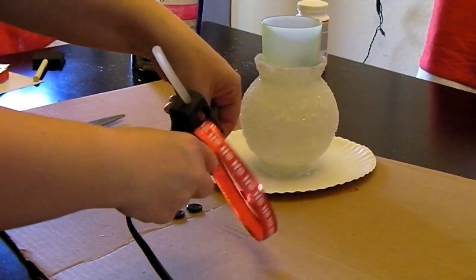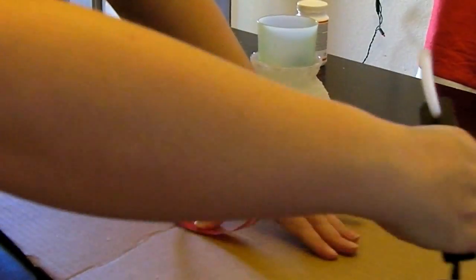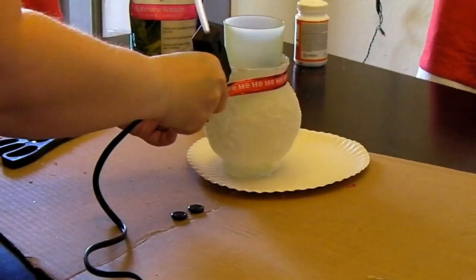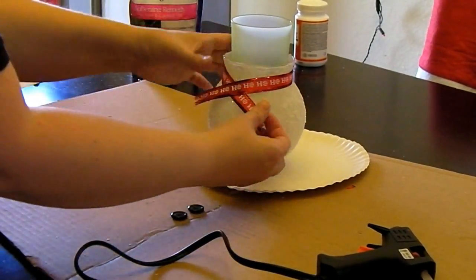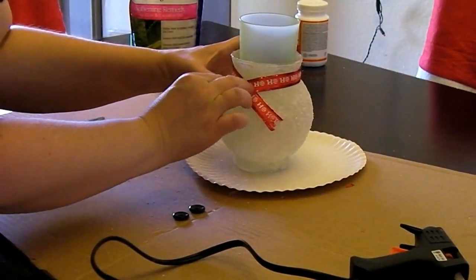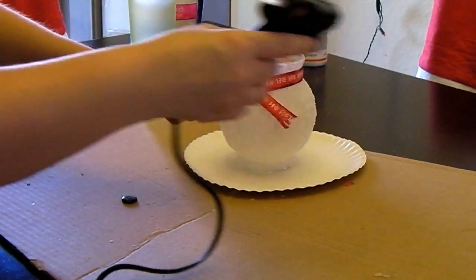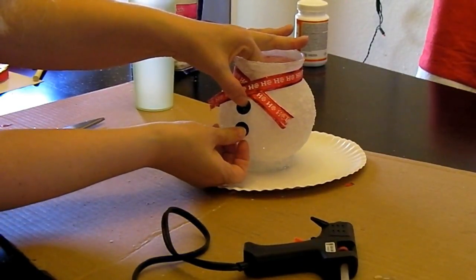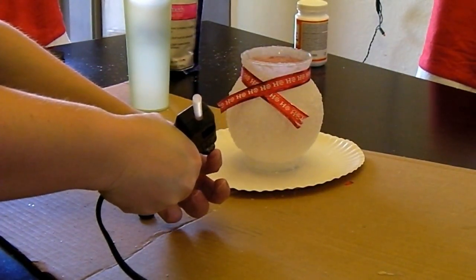Then you want to take your hot glue gun and put some hot glue on the ribbon so that it will stick to the base. Keep adding hot glue to wherever you want the ribbon to stay in place. Now you are going to take your buttons, make sure you know where you want them placed on the base, then add hot glue and stick them on.